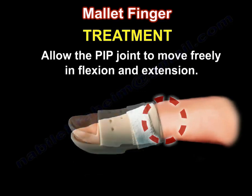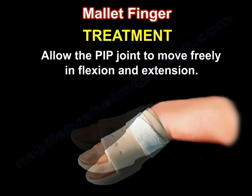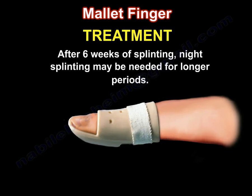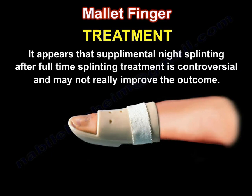Allow the DIP to move freely in flexion and extension. After 6 weeks of splinting, night splinting may be needed for longer periods. It appears that supplemental night splinting after full-time splinting treatment is controversial, and it may not really improve the outcome.